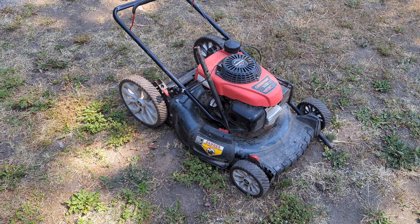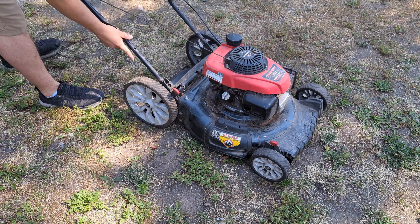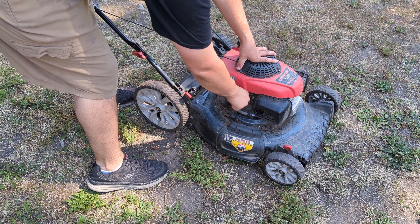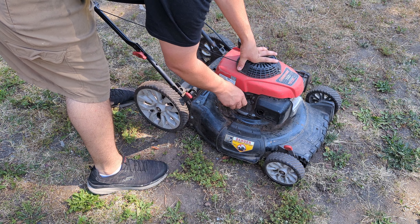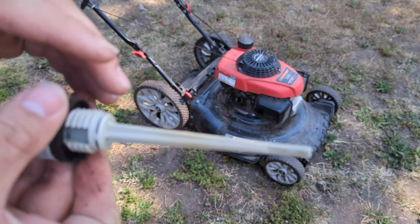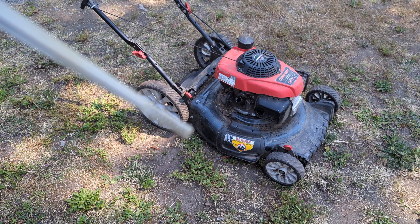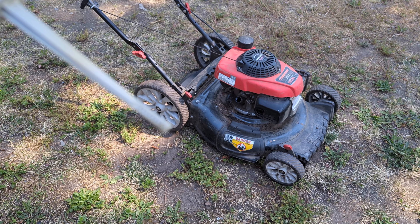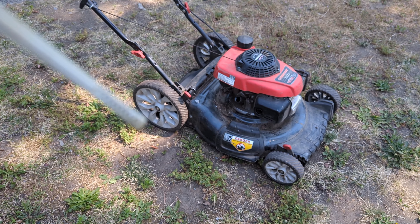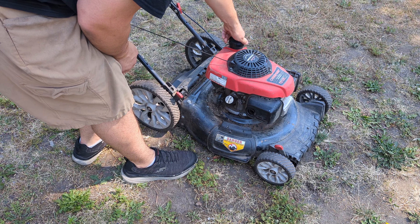I'm going to go ahead and get these handles on and we'll see if it'll start up. As always, first thing we're going to do before we try to start it, we're going to check the oil. It looks like there's nothing on it, but really that's just the cleanest oil of any push mower I've ever bought. And we add gas.